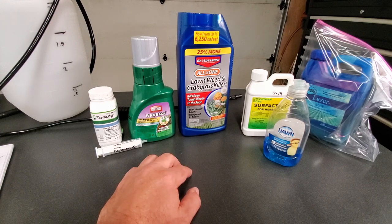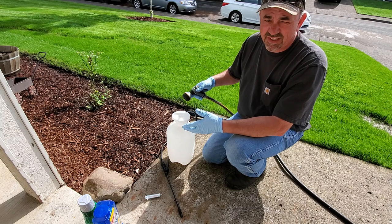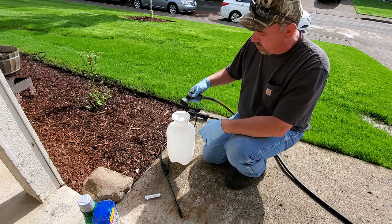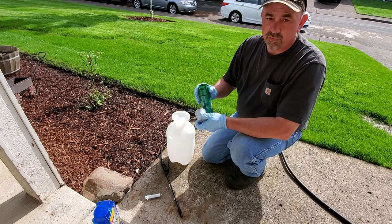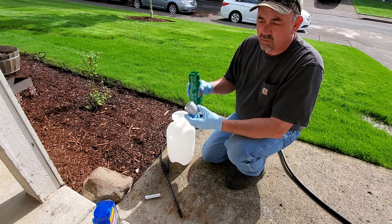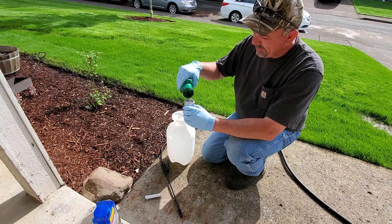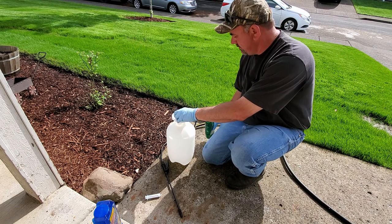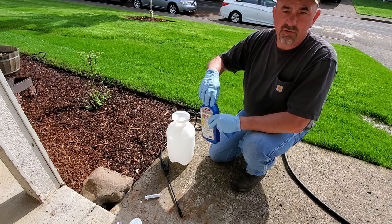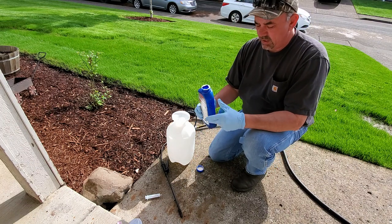Let's get to killing some clover — I've got quite a bit of it. The first thing you want to do is fill up your tank about halfway. I'm only going to mix a gallon because I don't have a whole lot to go through, so I'll put about a half gallon of water in first. The Ortho Weed B Gon is one ounce per gallon, and the lid is also a measuring cup, which makes it pretty easy. The BioAdvanced you use 3.2 ounces per gallon of water, and the lid on that is also a measuring cup.